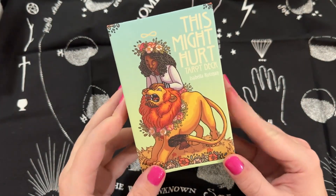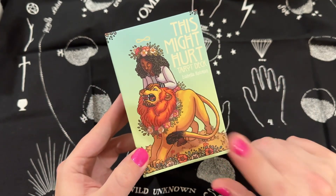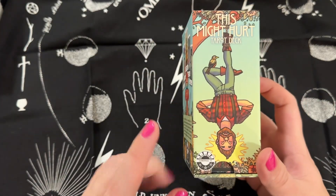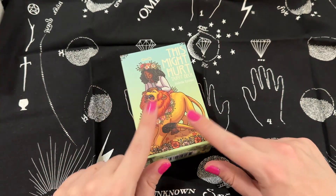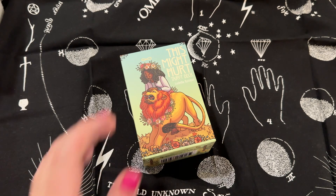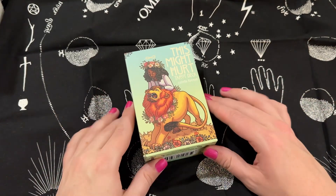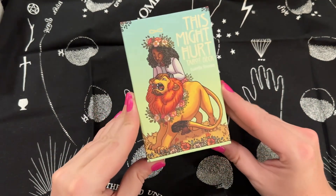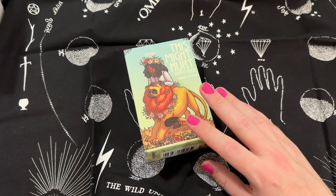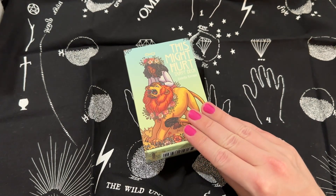This is a review of the 'This Might Hurt' tarot deck. If this deck looks familiar it probably should — it is by Isabella Rotman, published by Liminal 11, but this deck was originally published via Kickstarter as an indie deck. I had the first edition, and I have loved this deck for so long because of the inclusivity and diversity of it. Liminal 11 kindly sent me a copy to show off to all of you.